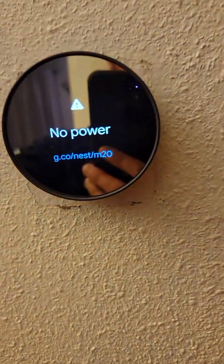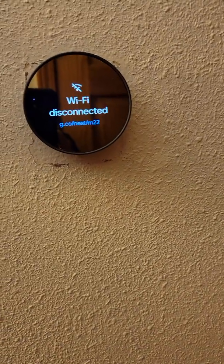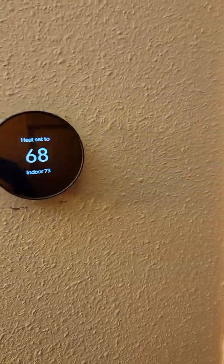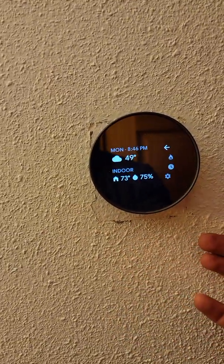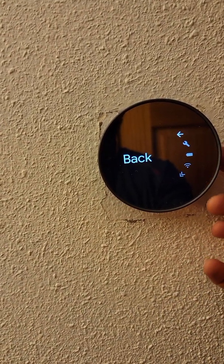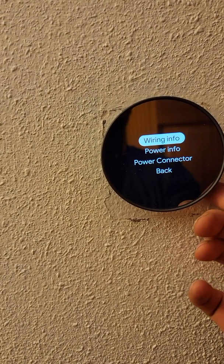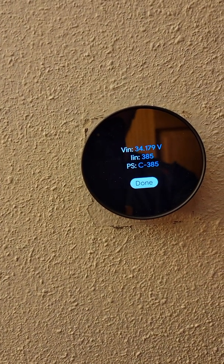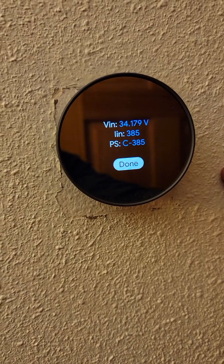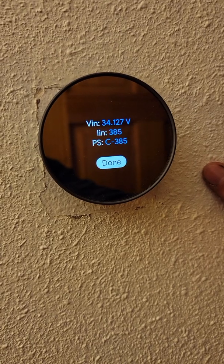To test your voltage once that's on, tap on the side of the Nest to pull up the menu, go down to Settings, click on that, go to the wrench or Equipment, then go to Power Info — and you'll see you're sitting above 24 volts. I'm sitting at 34 now. It fluctuates a little bit depending on whether the pellet stove is on, but that's the way I did it.